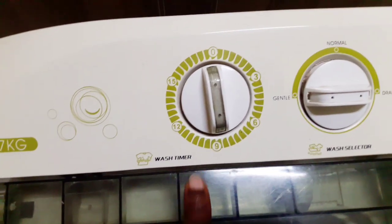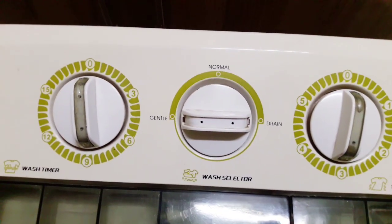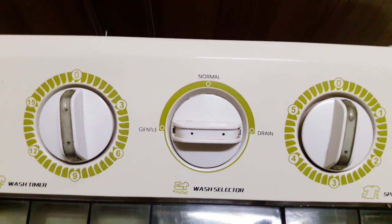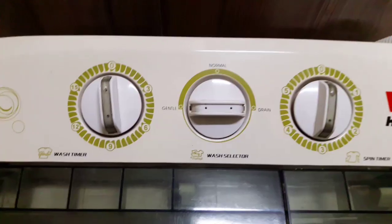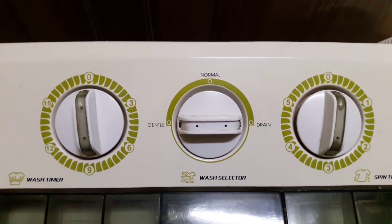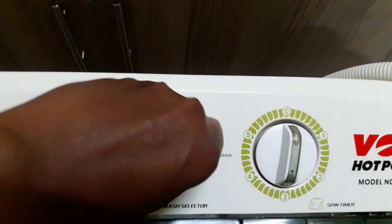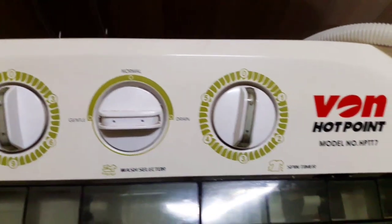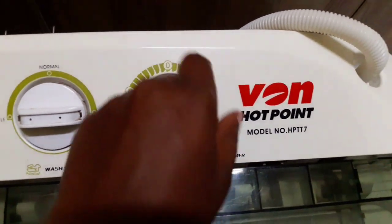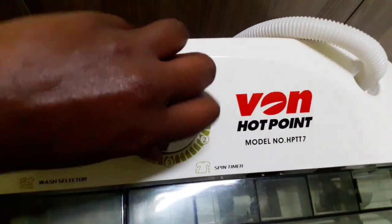On this side we have the wash timer which goes up to 15 minutes, and then we have the wash selector: gentle, normal, and drain. For gentle you can wash synthetic fabrics and wools for about 3 to 5 minutes; for normal you can do linen, cottons, and work clothes for about 5 to 12 minutes; drain is for when you want to drain the water. We also have the spin timer which goes up to 5 minutes.